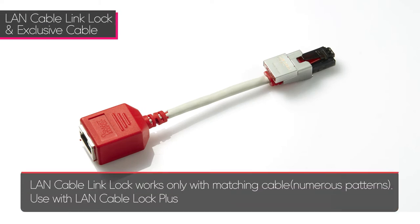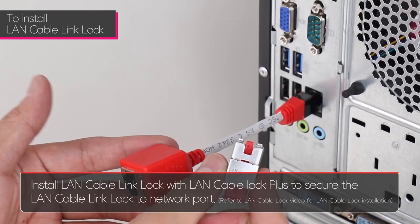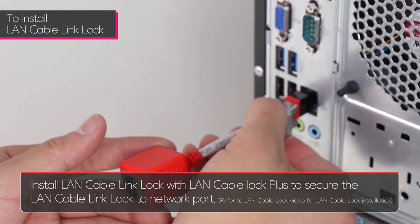The Smart Keeper LAN Cable Link Lock works only with a dedicated cable in numerous patterns. It works in conjunction with the LAN Cable Lock Plus — it is a physical security device to control network connectivity with the pattern cable and connector. It's effective for use in organizations with multiple networks.